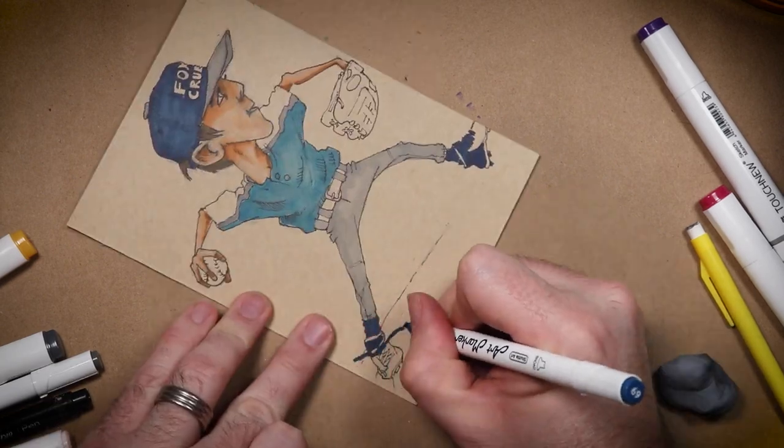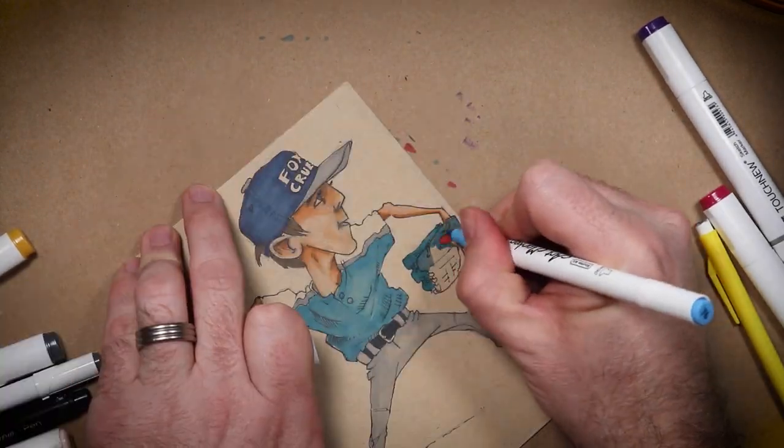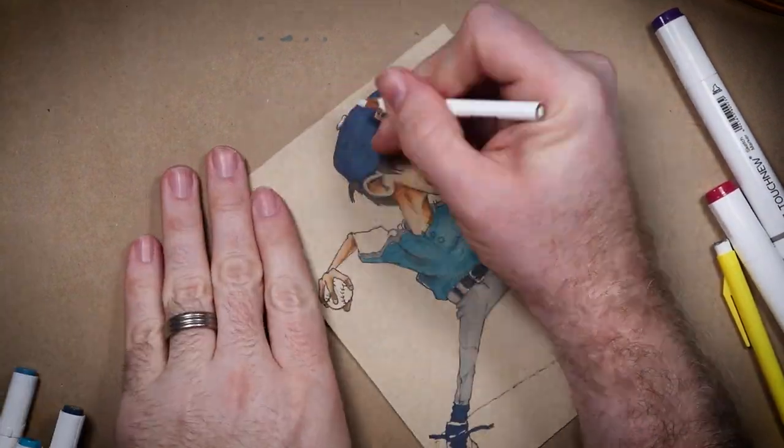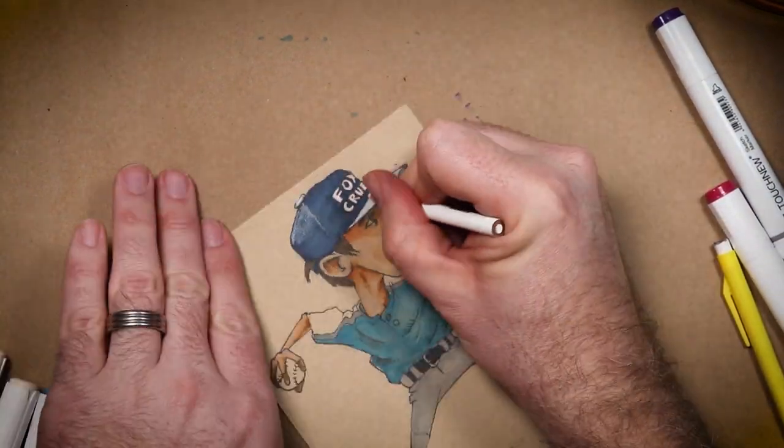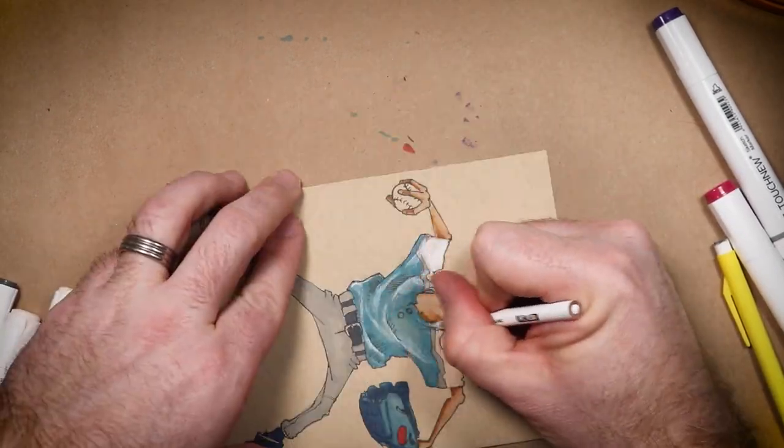Hey, I promised you a terrible joke and I'm a man of my word. Some of you complained that my joke was a little too long last week, so I've got a short one this week. Two birds, MP Bird and MC Bird, were sitting on a perch. MC looks at MP and says, hey, do you smell fish?